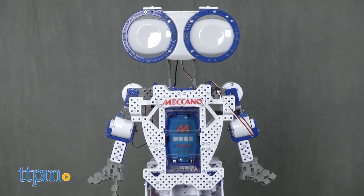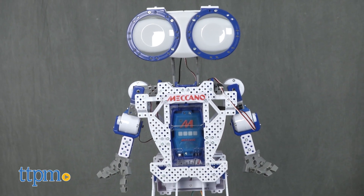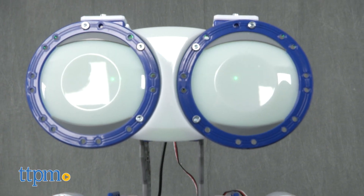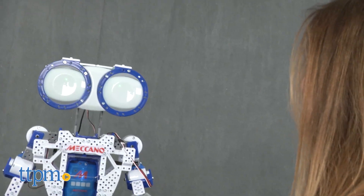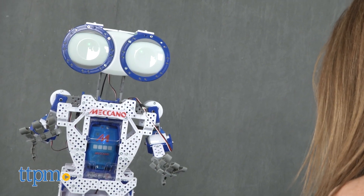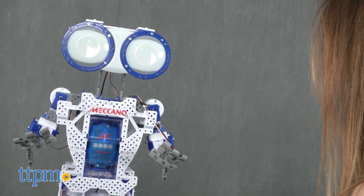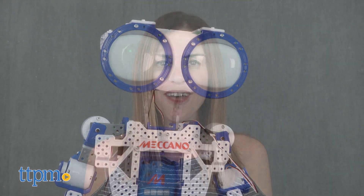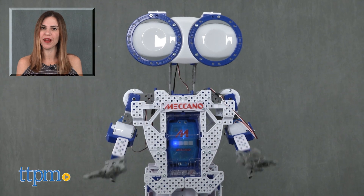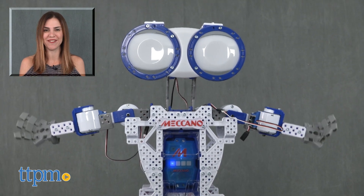Four D batteries are required but not included. While this is a super impressive robot, it can be challenging to interact with. There's a slight learning curve and kids may need help from an adult. For where to buy and current prices, find us at TTPM and subscribe to our YouTube channel for more reviews every day.